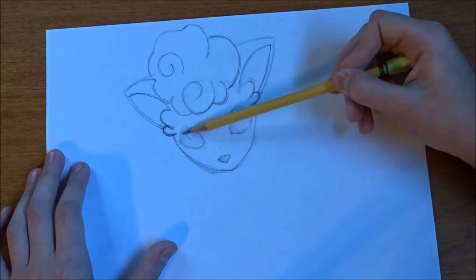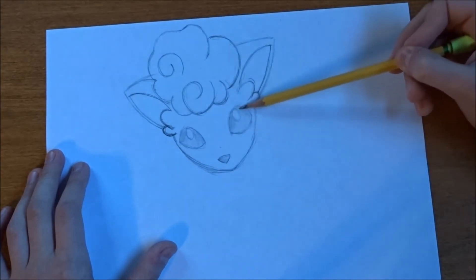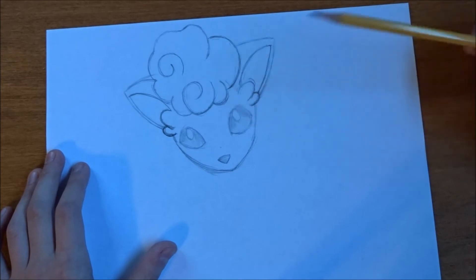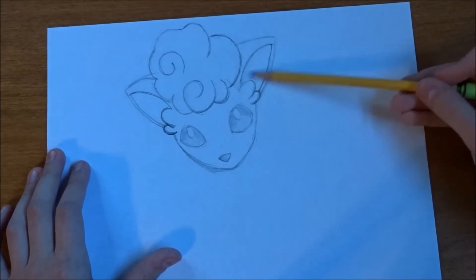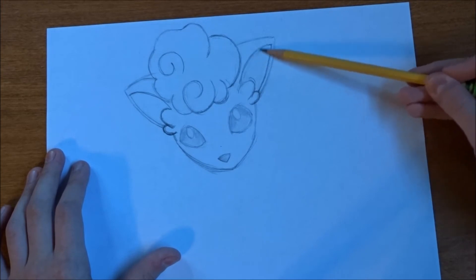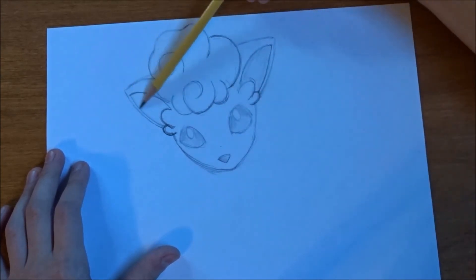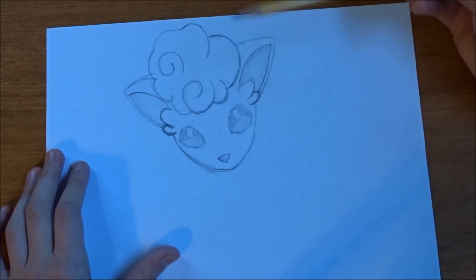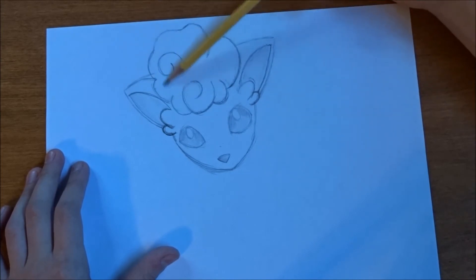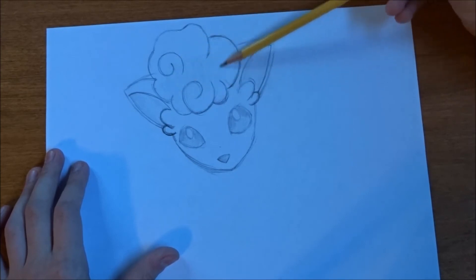We're going to do a darker shade on the top and a lighter shade on the bottom. We're also going to shade in the ears using the same technique — lighter shade on the bottom, darker shade on the top. And here we're going to just do kind of a shade in the middle.